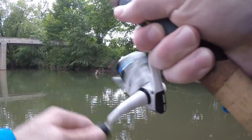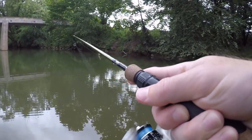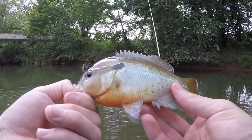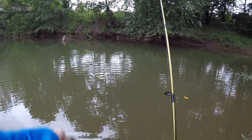Oh, what is this? Another big bluegill - holy crap! Man, they fight hard. I think that one is bigger than the last one - actually about the same exact size as the last one. See you buddy.